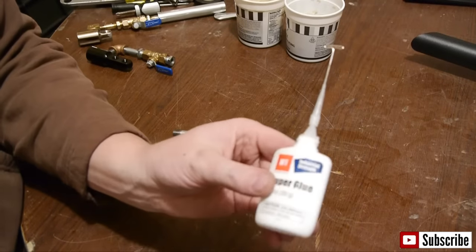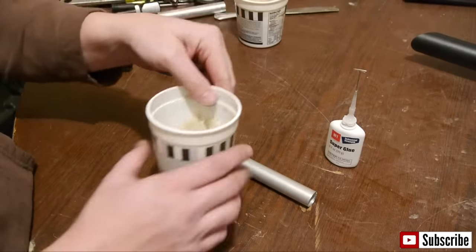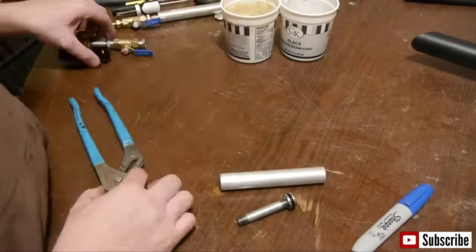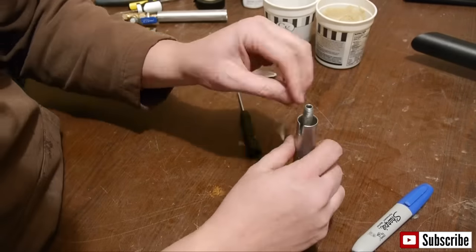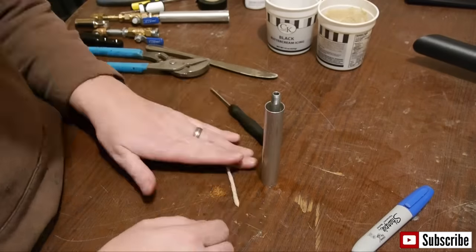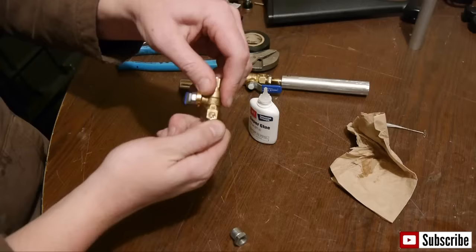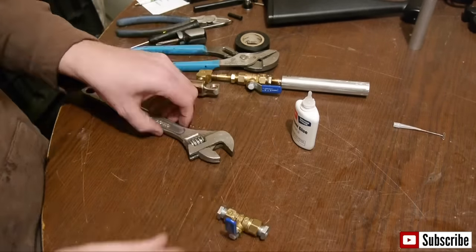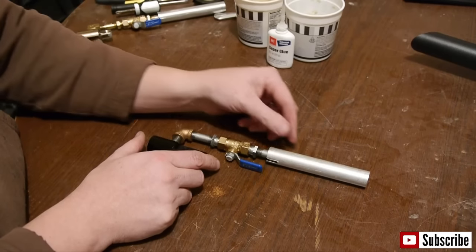For this next part, you will need thread lock or super glue and two-part putty epoxy — most epoxies will work. Glue the piston to the 2-inch pipe. Now mix up some putty epoxy, push it into the sleeve leaving 3/4 to 1 inch exposed, and fill the void with the putty epoxy, making sure the pipe is centered in the sleeve. Using super glue or thread lock, glue the valve assembly together and make sure everything is super tight. It should look something like this.